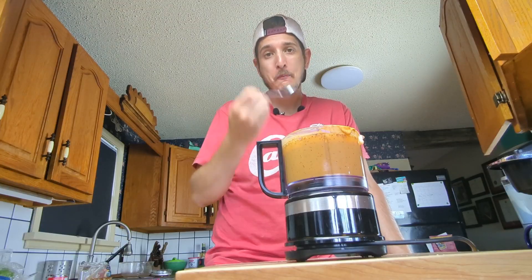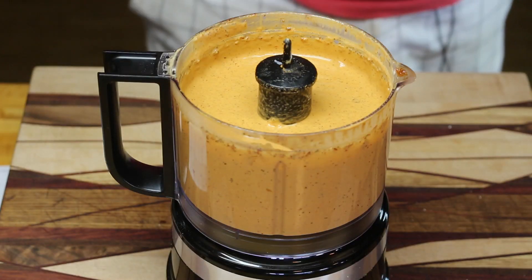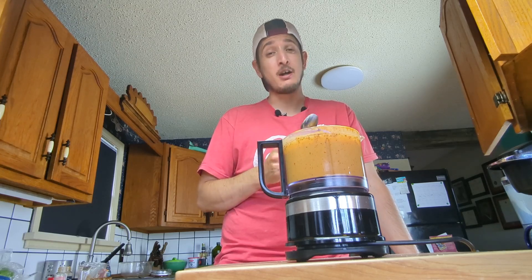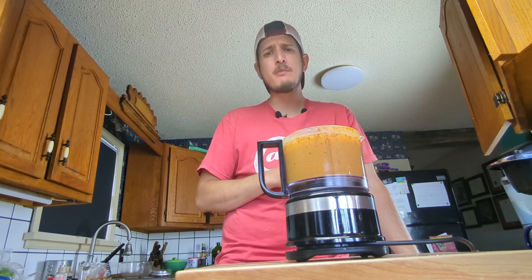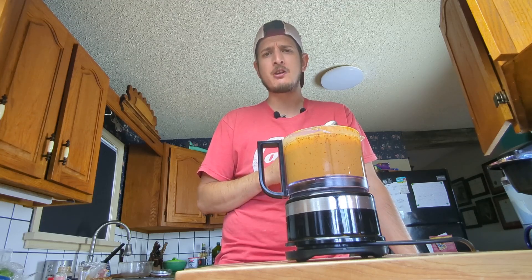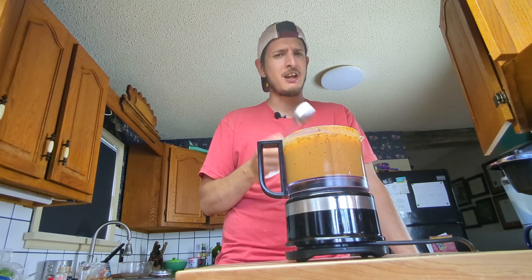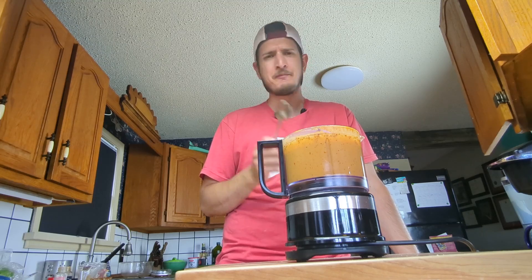I'm still not entirely happy with the flavor, so I'm going to add the entire can of chipotle peppers, plus a half teaspoon of Then We Eat devil powder. That's much better - quite tasty now. Nice smokiness from the adobo sauce and the chipotle peppers, great heat from the devil powder. Very tasty. You could also cut back on the mayonnaise slightly if you wanted. The sauce is done.